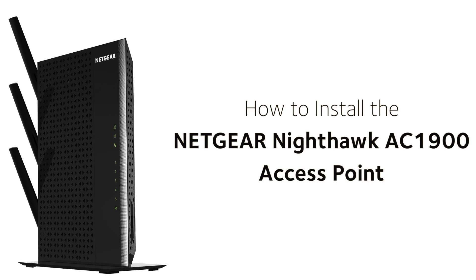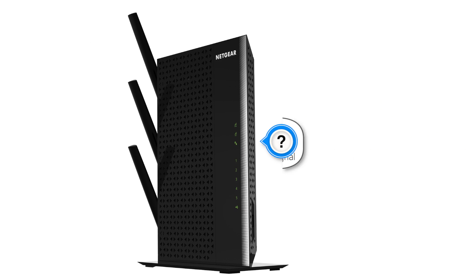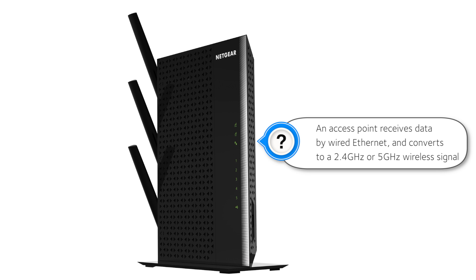Today we'll show you how to easily install your Nighthawk access point. An access point receives data by wired Ethernet and converts it to a 2.4 GHz or 5 GHz wireless signal.